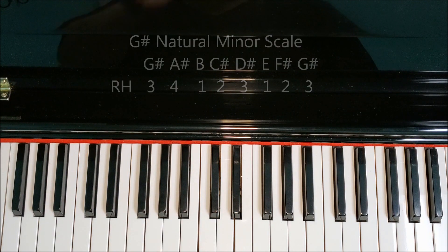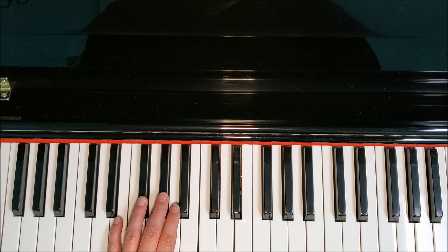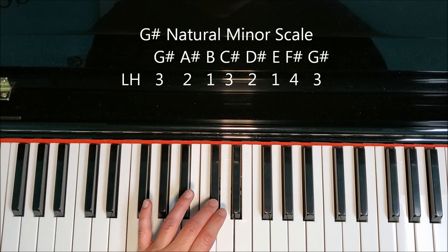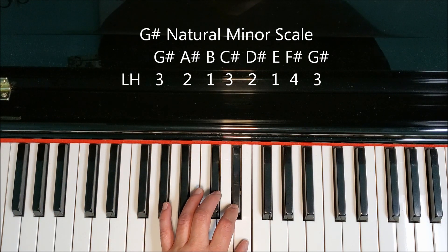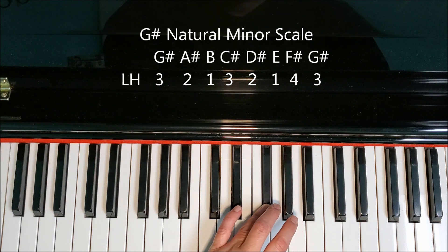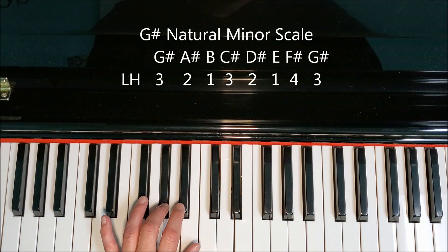Let's look at the left hand. I'll just go through the fingering because the letter names, of course, are the same. So the fingering is three, two, one, three, two, one, four, three; back down: three, four, one, two, three, one, two, three.